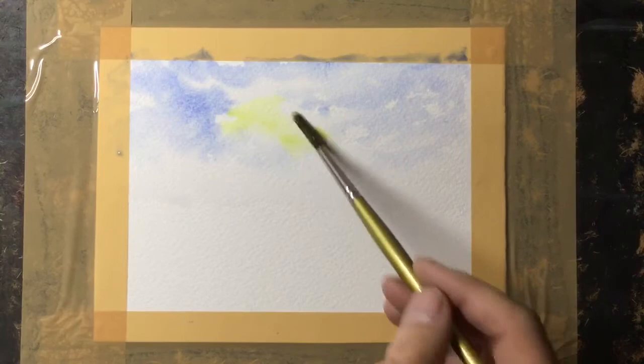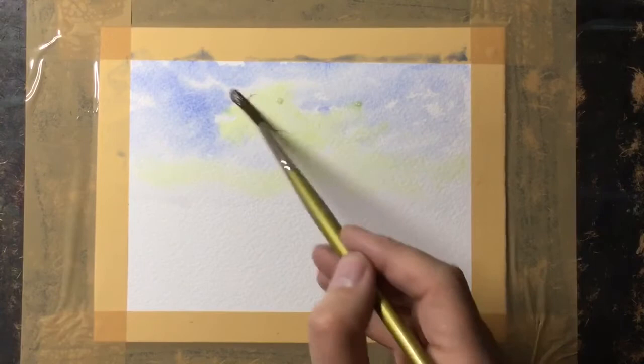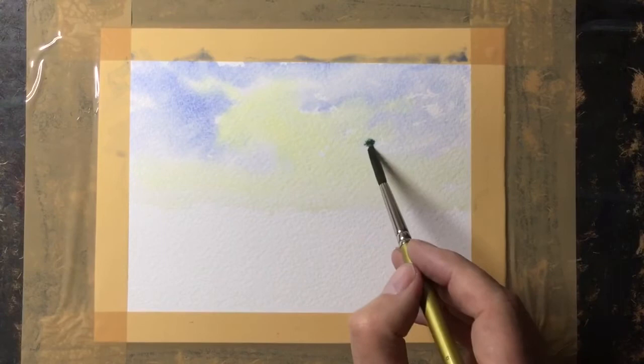The first thing I did was to wet the sky area and then add a shade of blue, but quite weak. As you can see, then a very weak mix of yellow in there, but trying hard not to touch too much onto the blue, otherwise it will create green which will look odd. So there's the sky just about finished.